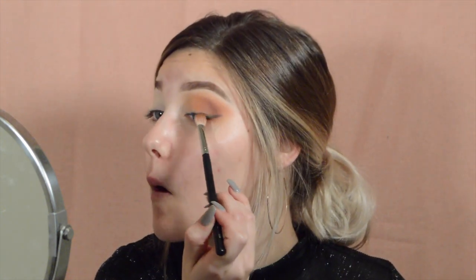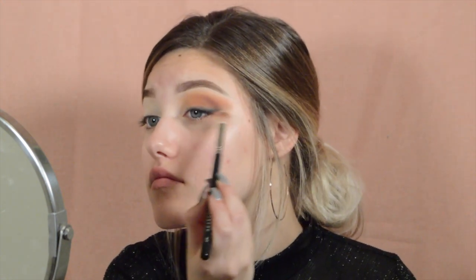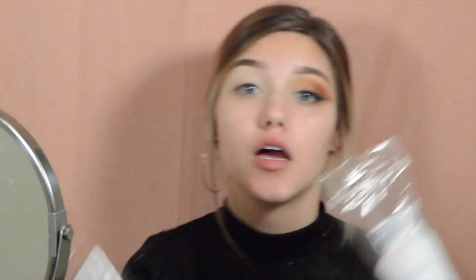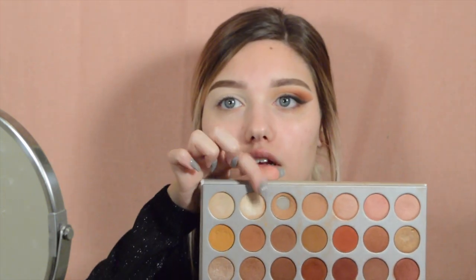I'm going to go back in with my M433 brush from Morphe and smoke out my liner. After you look a little bit crazy, I'm going to go in with a cotton round and some makeup remover - put a tiny little bit on the cotton round, fold it, line it up with the end of your eyebrow, and go like that to clean it up. Then I'm going to go in with a fluffy flat-ish brush and highlight my brow bone and inner corner with this lighter shade.